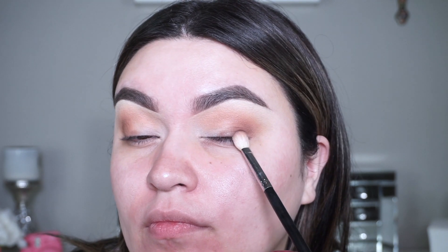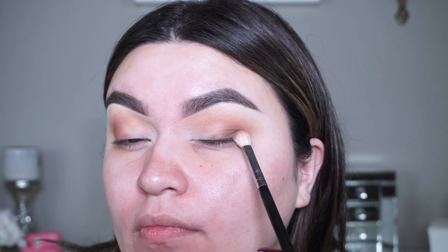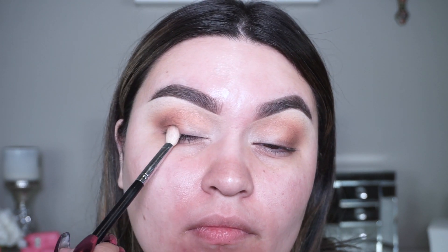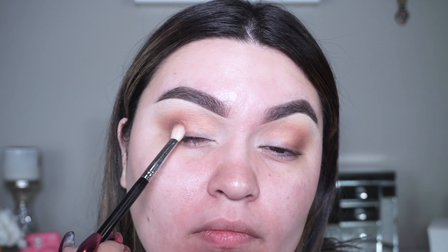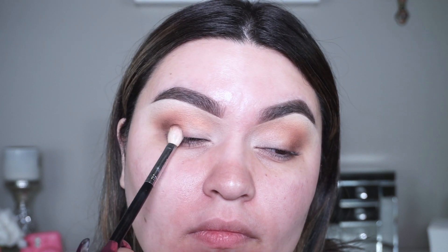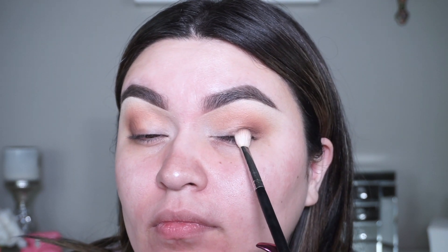The next shade I'm going in with is Cypress Umber, which is the dark brown, and I'm doing the exact same steps — warming up the top lash line, warming up the outer corner, and flicking the product outwards to create more of a cat-eye effect. Just using very little product, and if you want it to look a little more brown and warmer you can add more and layer — but I want it to be very soft. Totally up to you and whatever vibe you're going for.